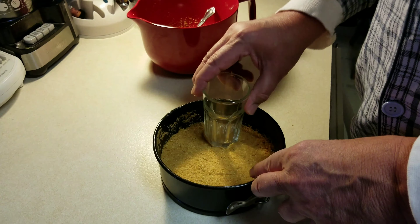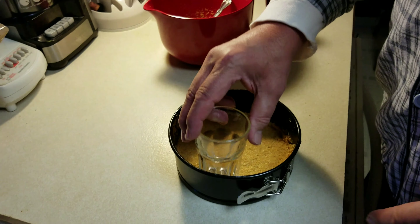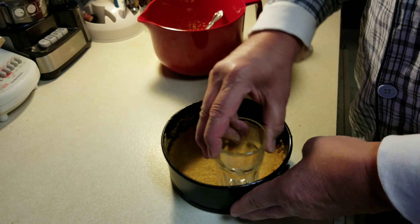While that's in the freezer, that's when I will start to make the ingredients for the filling.